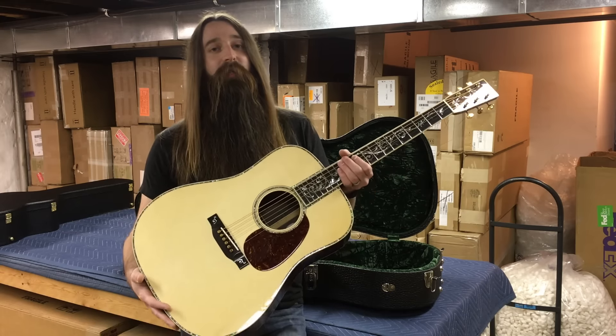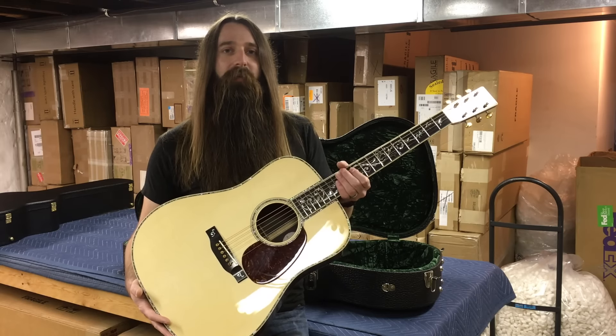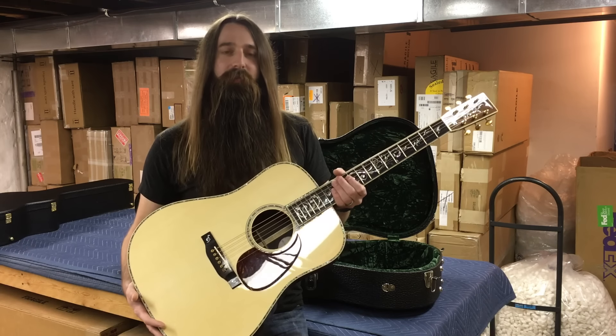We're going to listen to a little bit of finger picking on this guitar, and then I'm going to hand it over to my buddy Dustin to do some flat picking on the guitar — kind of get a little bit of range of the tones that this guitar can achieve. So let's go take a listen to it now.